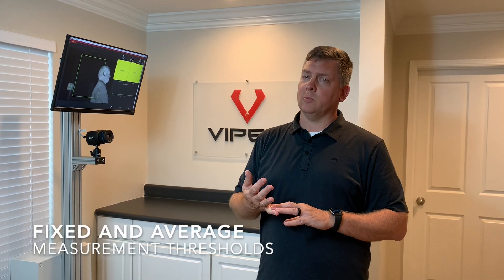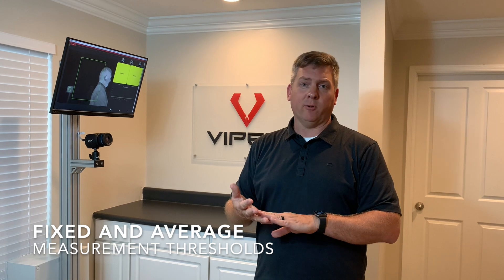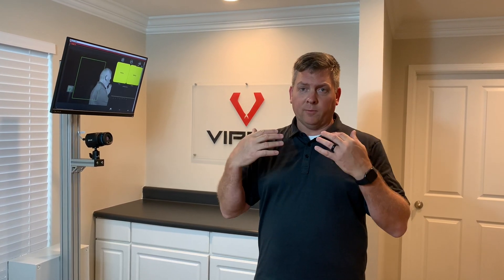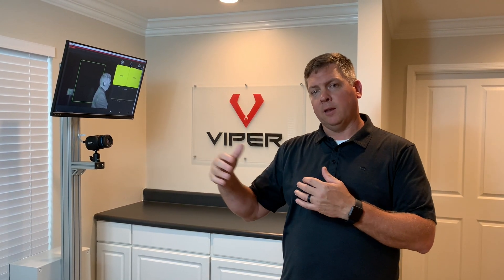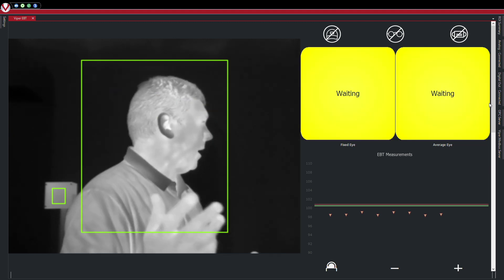We're actually doing two different measurements here. We're doing an absolute temperature measurement, looking for anything over a certain threshold — say 100.4 degrees. At the same time, we're doing an average measurement so that if outside conditions are different and people are walking right in, the temperatures are going to be different. So you want to maintain an amount over a certain threshold. For instance, if everyone comes in and it's 94 degrees, you want to say anyone two degrees above that, let's flag them and bring them off to the side. When they come in, simply standing there with nothing else to do, it takes a measurement and says processing, and allows you to pass or fail.